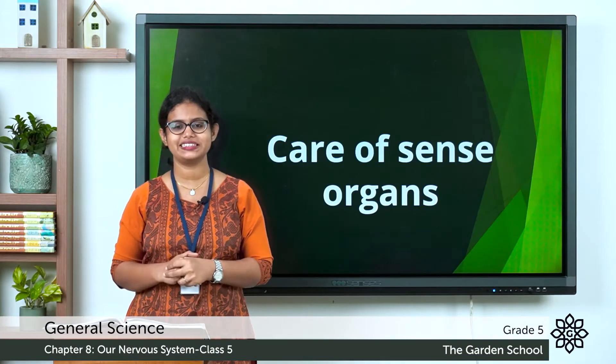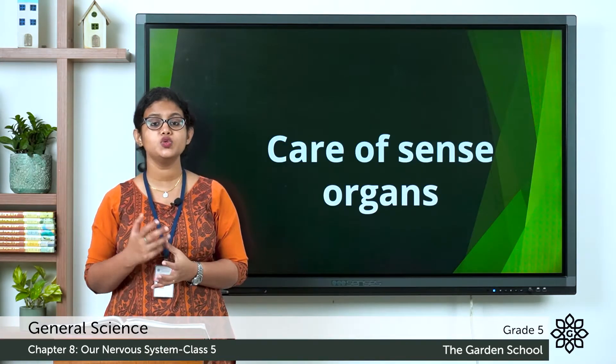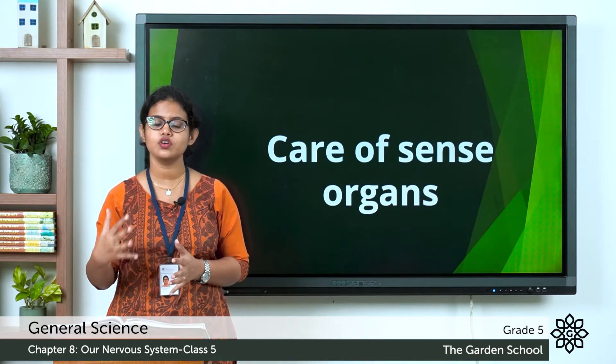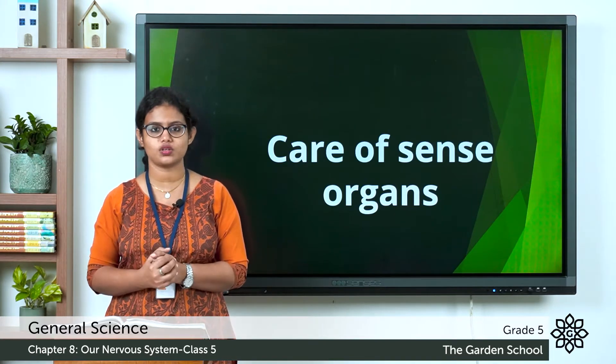A very good morning to all. Today we are moving on to a new topic that is about care of sense organs — how we should take care of our sense organs.